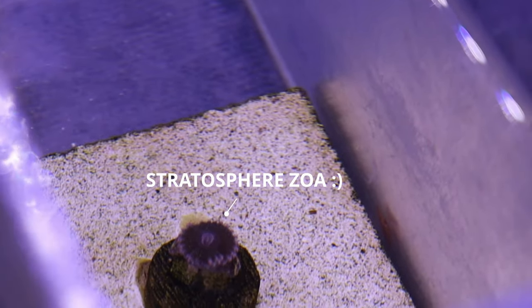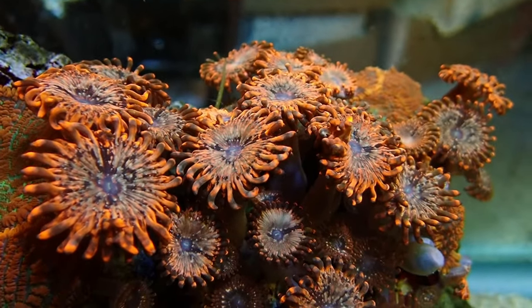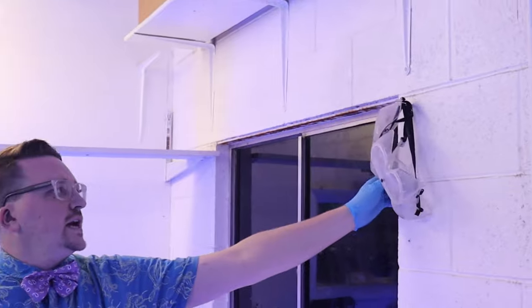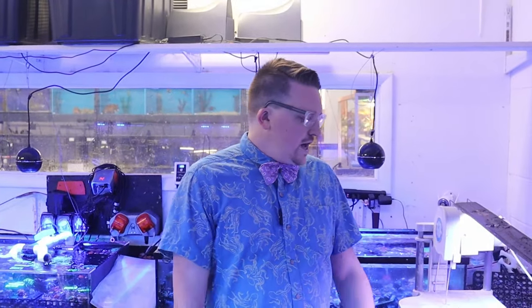Before I get started, I wanted to talk a little bit about palytoxin. Zoanthids have a toxin in them called palytoxin — it's one of the most powerful toxins in the world, and that's part of the reason why I'm wearing gloves today. I have safety goggles, which I do recommend wearing, and I have my glasses that also protect my eyes. Palytoxin is something you don't want to get in your eyes, nose, or mouth. You want to wash your hands after handling corals, especially zoanthids, and especially when fragging and cutting them because stressing them out may cause them to release that toxin. I've done this for about 16 years and haven't had any issues, so I don't think it's something to be super scared about, but it is something to be aware of and take the right precautions.